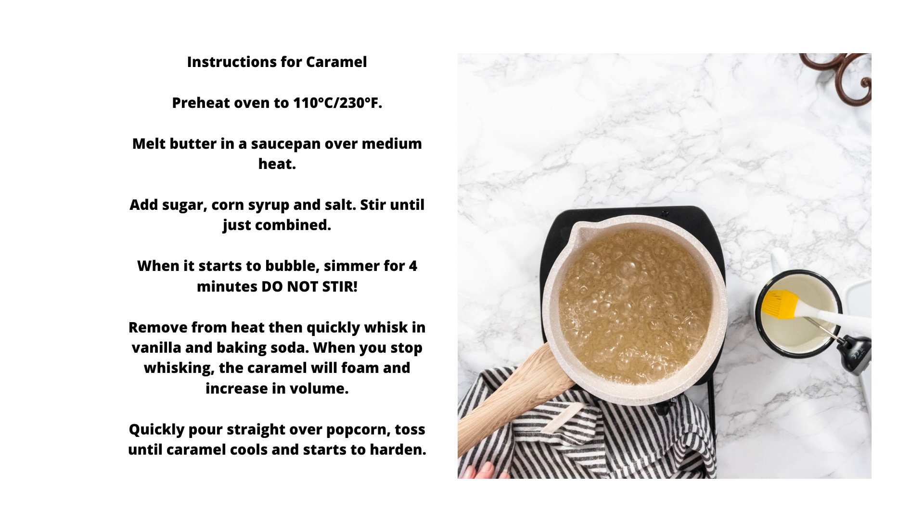When it starts to bubble, simmer for four minutes — do not stir. Remove from heat, then quickly whisk in vanilla and baking soda. When you stop whisking, the caramel will foam and increase in volume. Quickly pour straight over the popcorn.